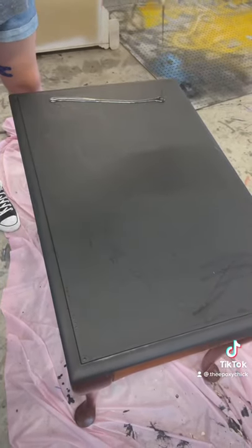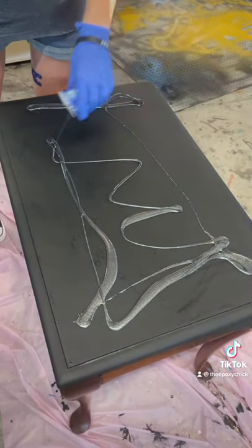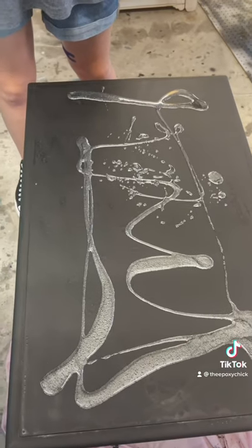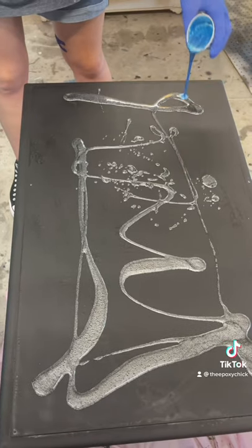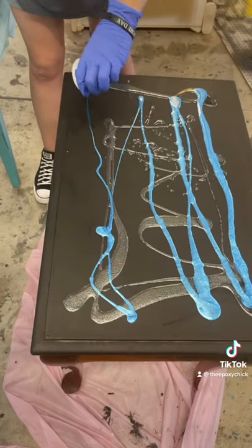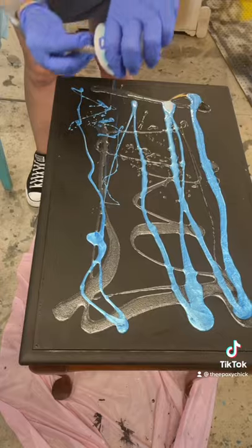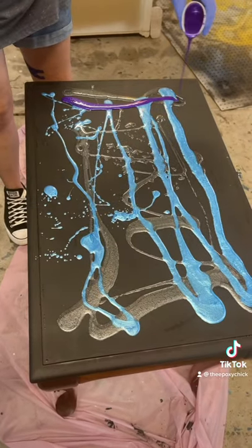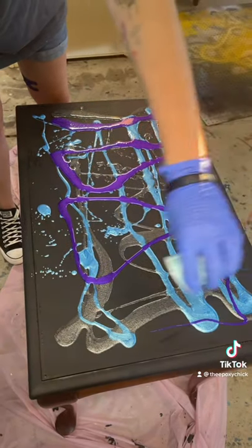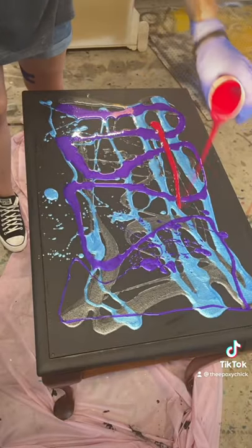Then, no rhyme or reason, just spread it on there. Here's the blue, the purple, and the red.